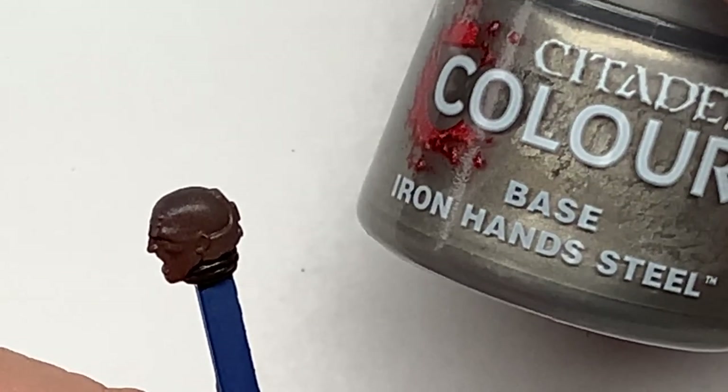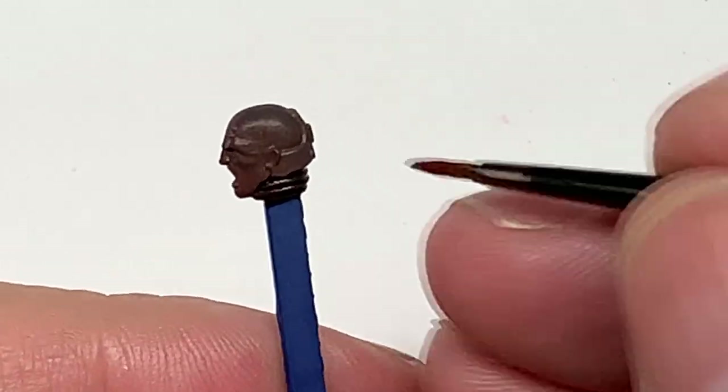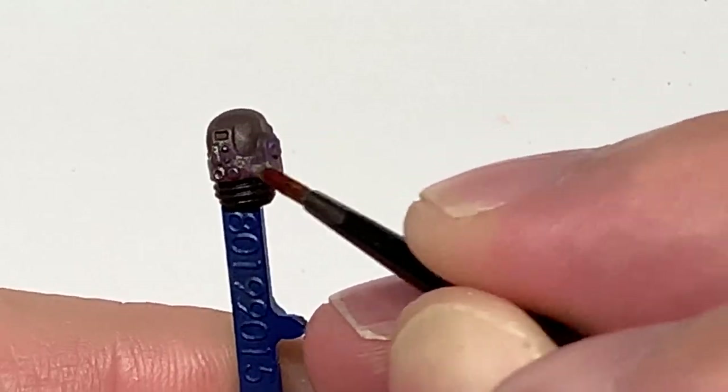Next we're going to be using a little bit of Iron Hand Steel from Citadel. I'm just going to do all the metallic parts around the back of his head and covering one of his ears.